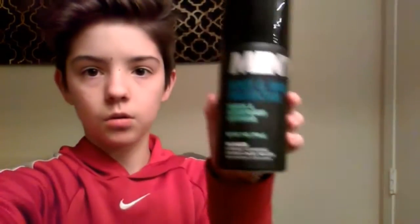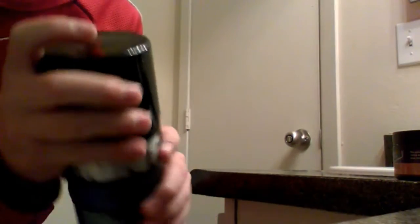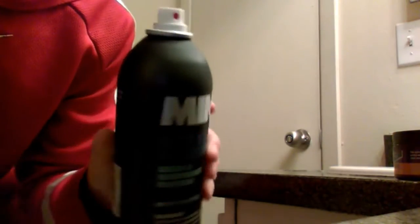If you guys want, you can read it for yourself — it's all on the back. Here's a quick glance of what it looks like. Then you take off the cap, which I will do in a little bit, and then I'll spray it on. There you go, it pops off easily.